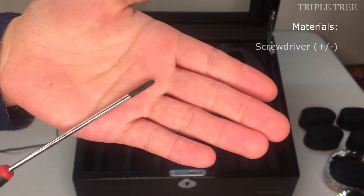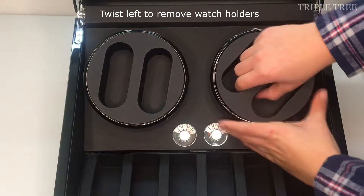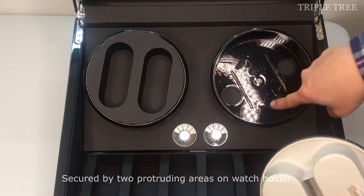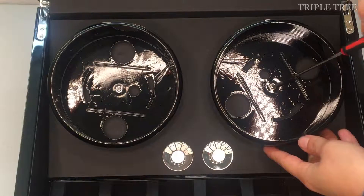The required tools are a screwdriver and pliers. Firmly grasp the middle of the watch holder and twist left to take it out. There are two protruding areas on the watch holder that fit into the black disc like a puzzle. The watch holder is like a bottle cap — to take it out you twist to the left, and to put it back in you twist to the right.